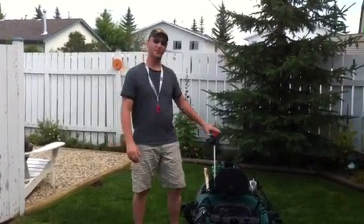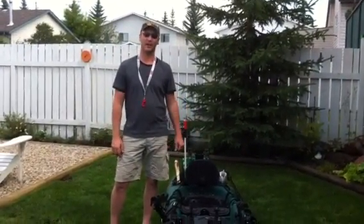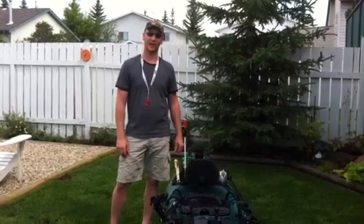Hey everybody, this is Mike. I am here to show you the setup on how I have my Wilderness 120 Tarpon Angler set up.